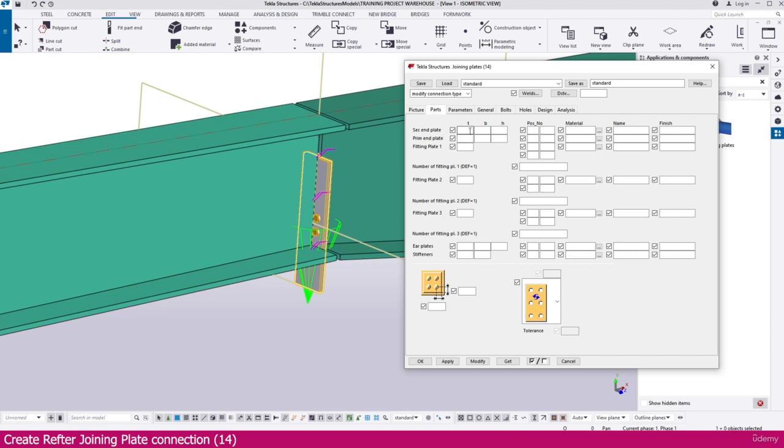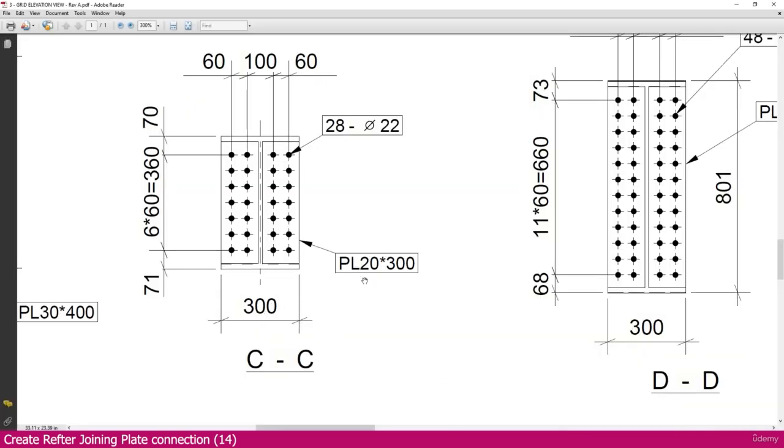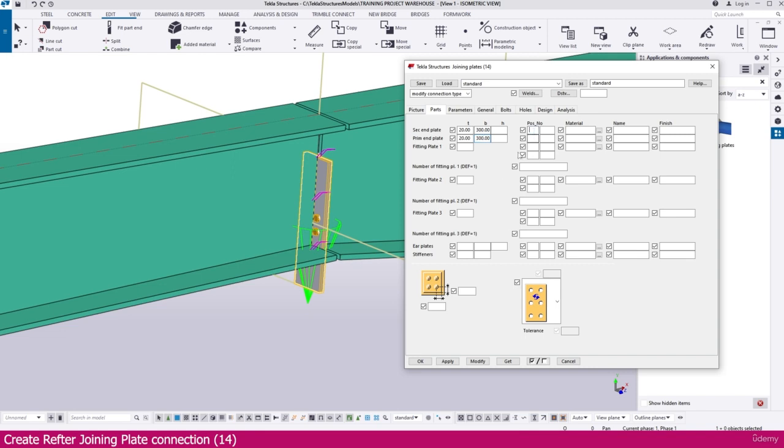Go to the Part tab. This thickness is 20 and width is 300 — make it here. For both secondary and primary, set the end plate: make thickness 20 and width 300. Because if you go to the PDF, you can see this plate is 20 by 300.